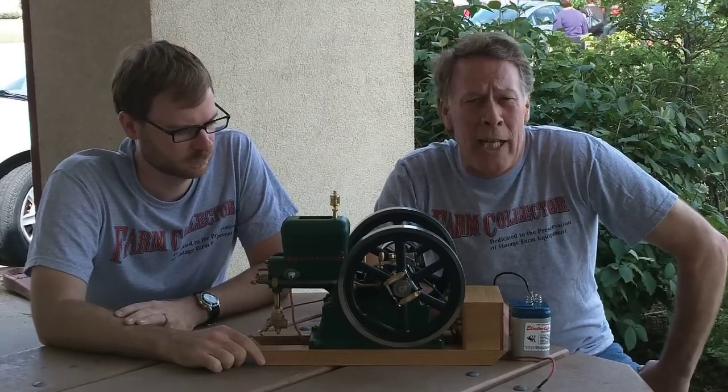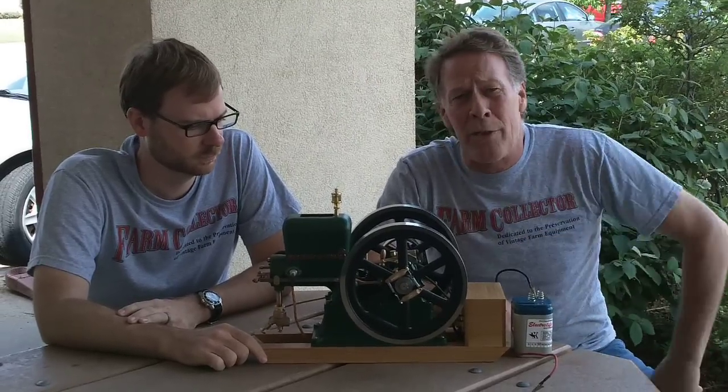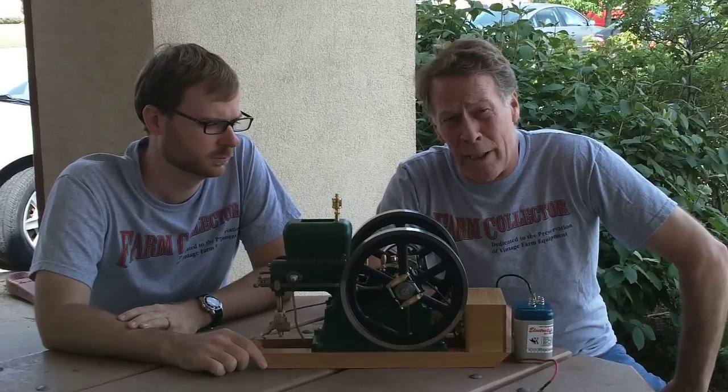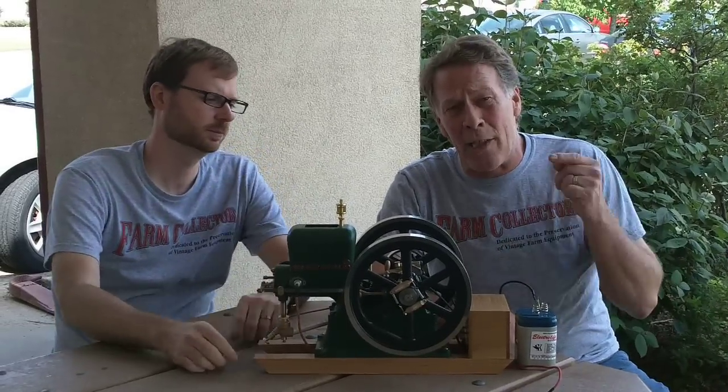You can buy these as rough castings, which are $550, or you can buy them as the complete engine that you see in front of us, which is $2,950. They do a lot of the work for you. What you get is an intensely cool little engine. We're going to fire it up right now so that you can see it.